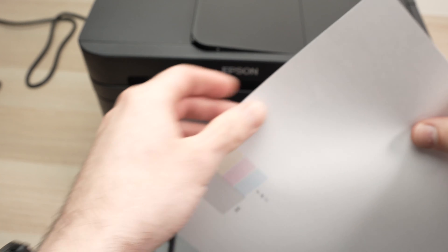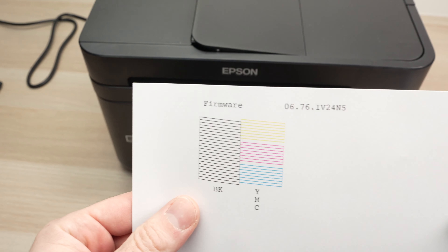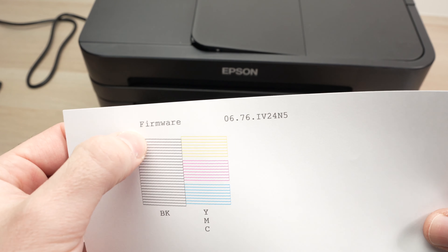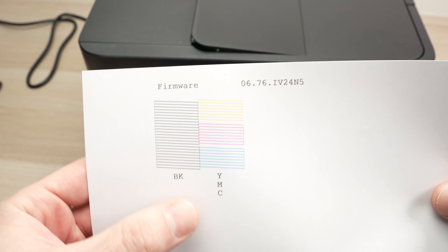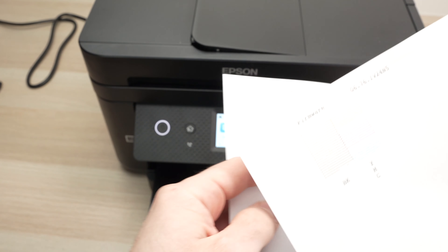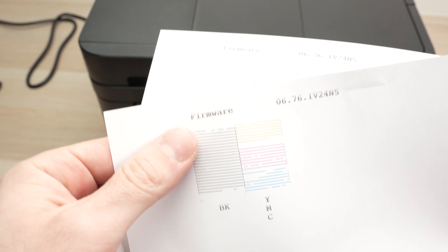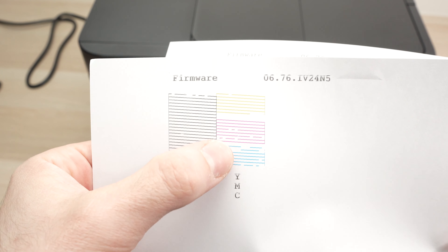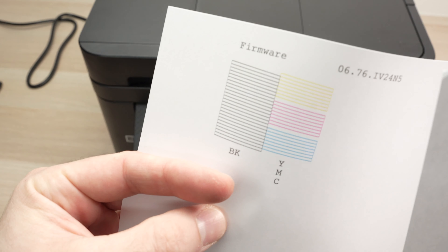And if we take a look, everything is fixed. We can see that the lines don't have any sort of hole, spacing, or gap between them. Just to show you again how it was at the beginning — many gaps. And now everything looks good.